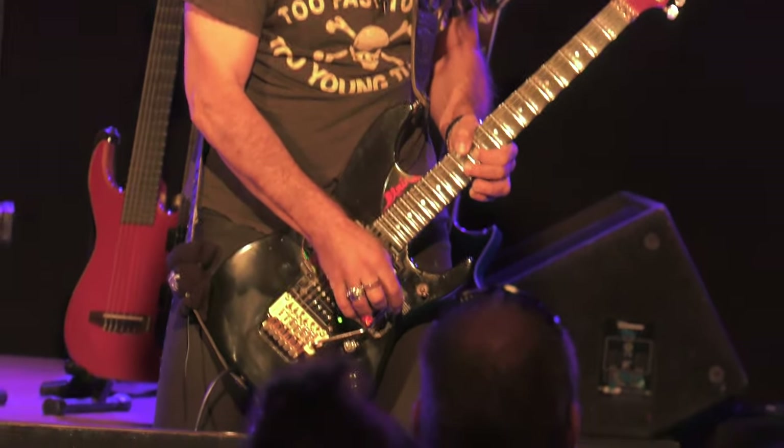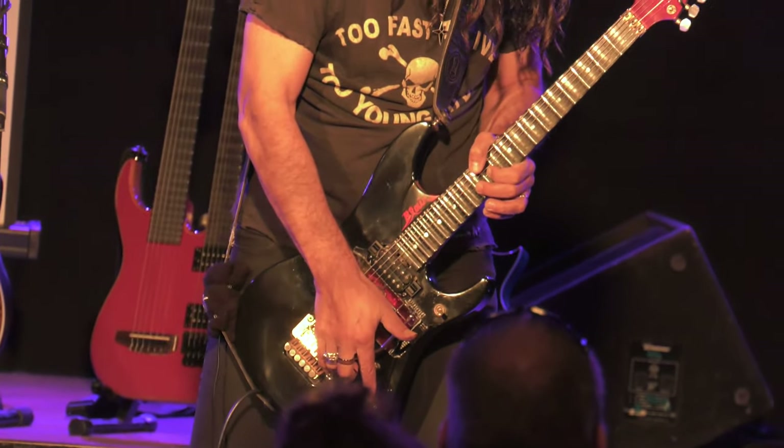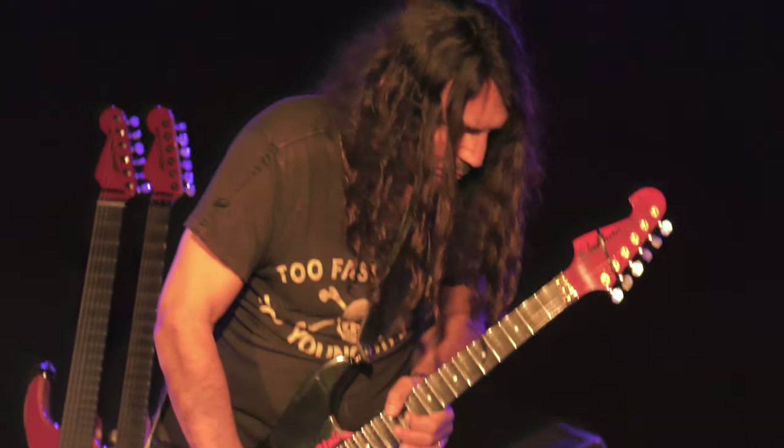Nobody has them except George Lynch, one of my idols. George Lynch has a few of them and uses them a lot in his style. So I grabbed one and built it into this guitar and one other guitar that we use in Wasp — and that's one of the things I'll show tonight.